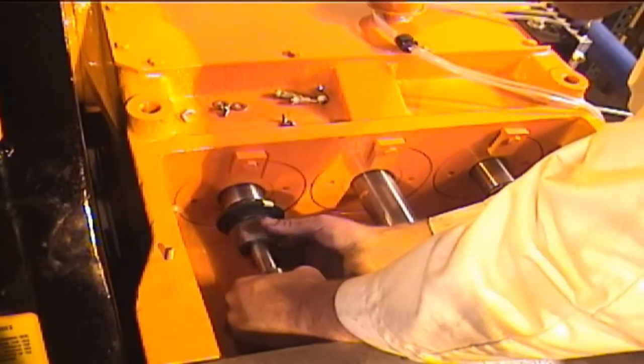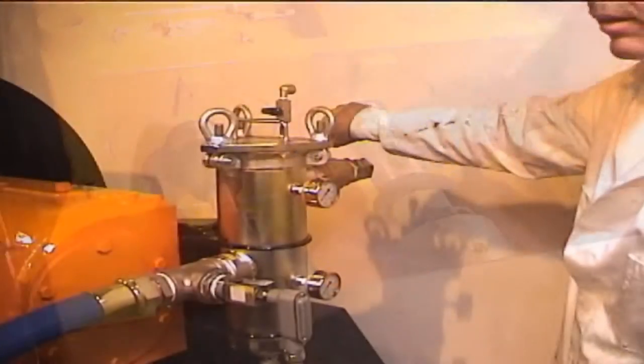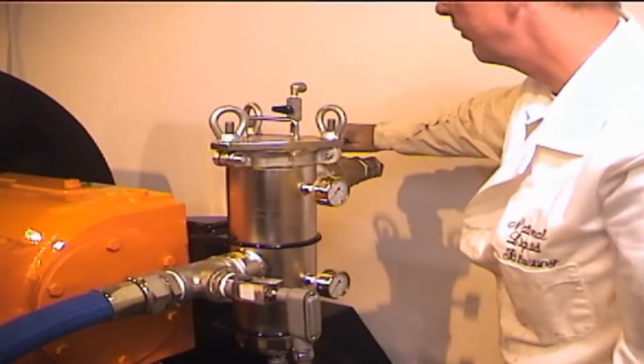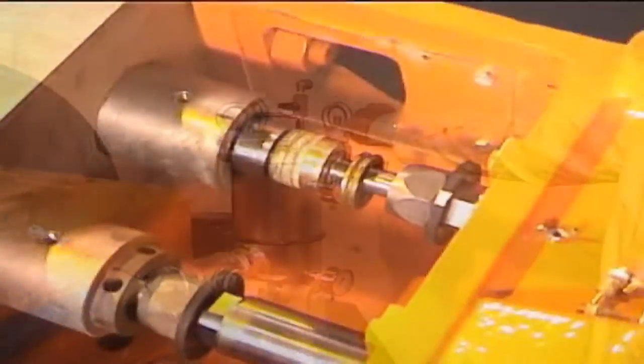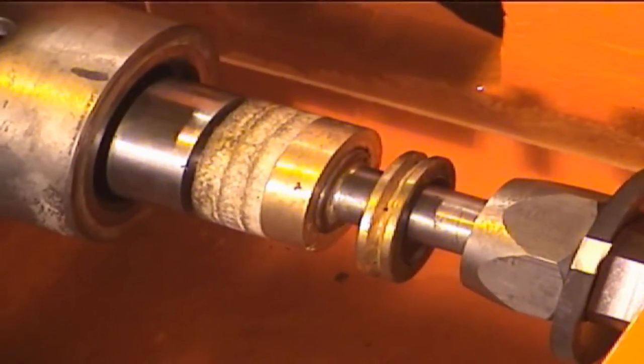Once the gland is removed, reinstall the collet and the packing nut and tighten the assembly. To remove the packing, simply turn on the supply water briefly. The pressure will blow the packing assembly out of the cartridge and onto the plunger.